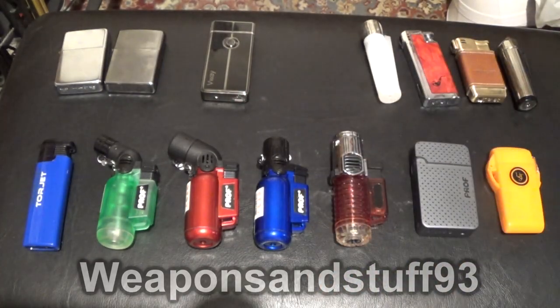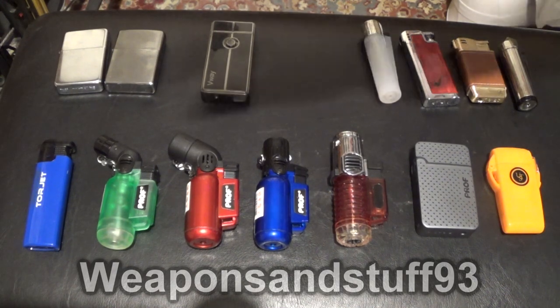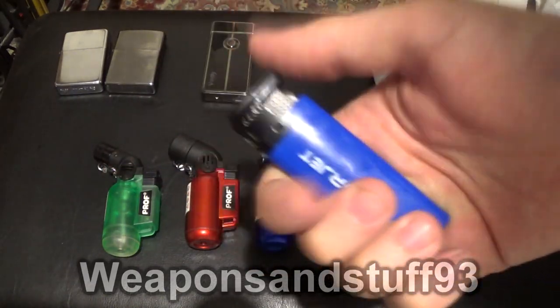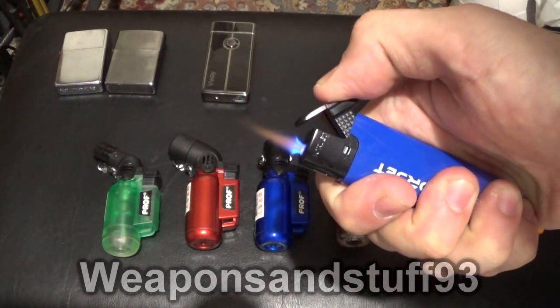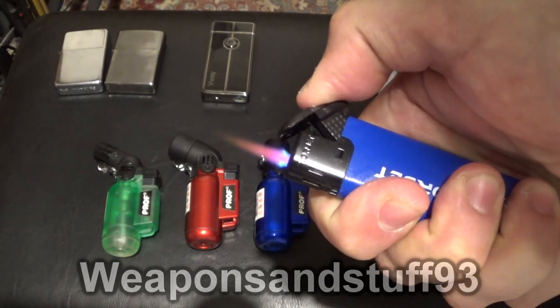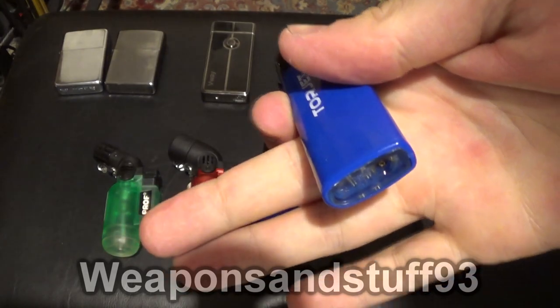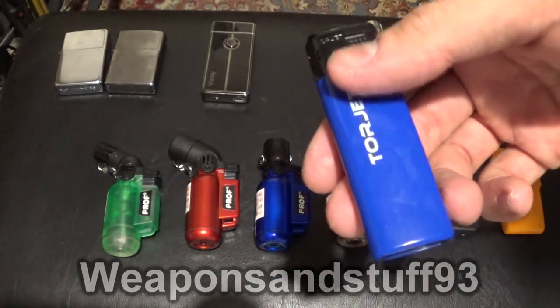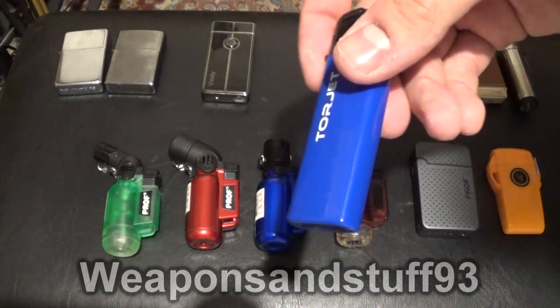Now for jet lighters — I've done a lot of videos on these recently, but we'll go through them all. These are Torjet ones — this is the closest you'll get to disposable ones. You can adjust the flame here on the front. It doesn't burn quite as hot as some of the others, and it actually has more of a red flame rather than a blue flame. But you can get a pack of five of these for about three quid — less than a pound each. Pretty good for what they are.